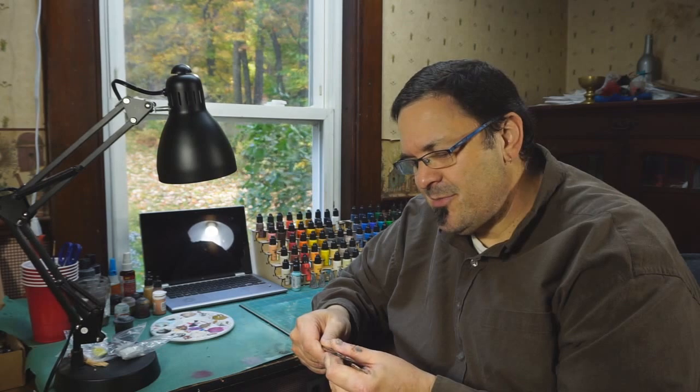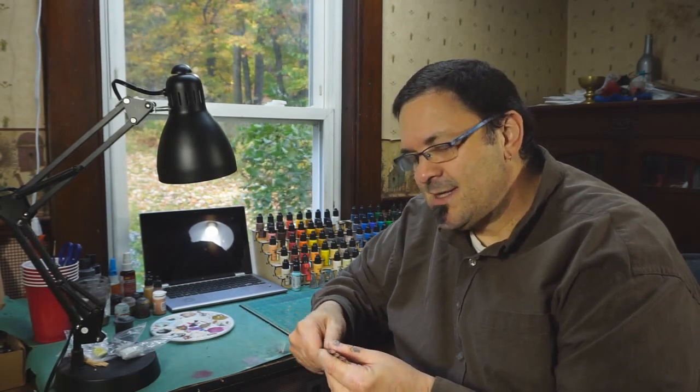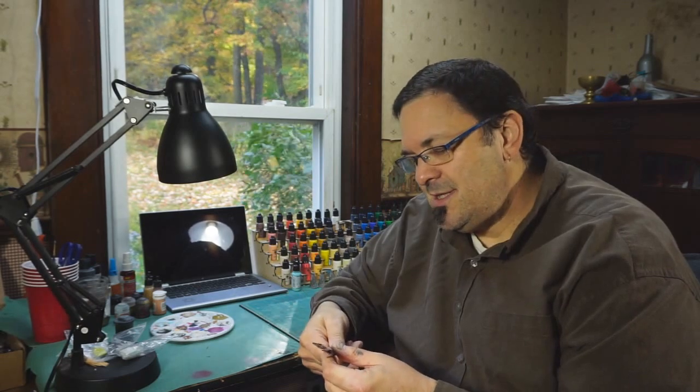Today I'm going to be talking about brushes — specifically these are WAMP's brushes from their Kickstarter. I got the most basic set, which was their base coat brush, the detail brush, fine detail brush, and the freehand brush. So let's take a look at them.